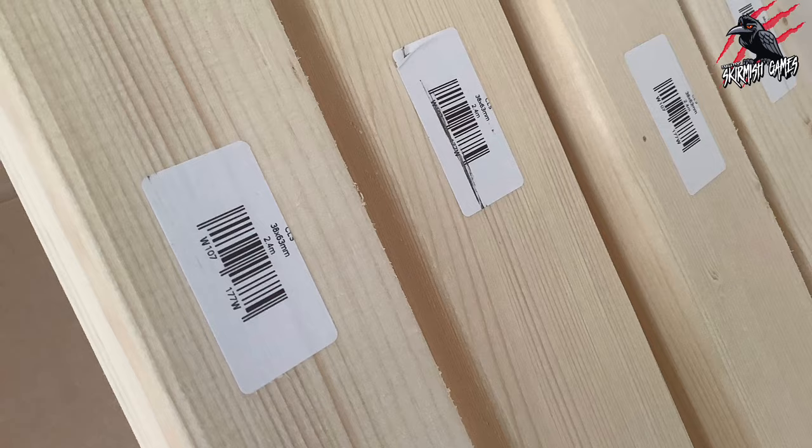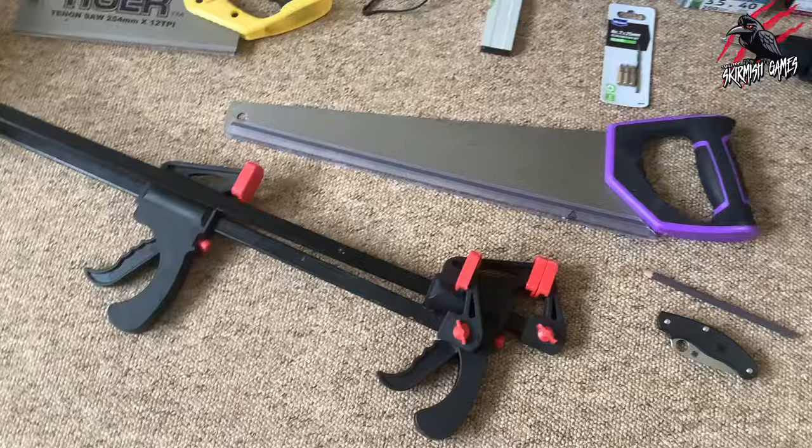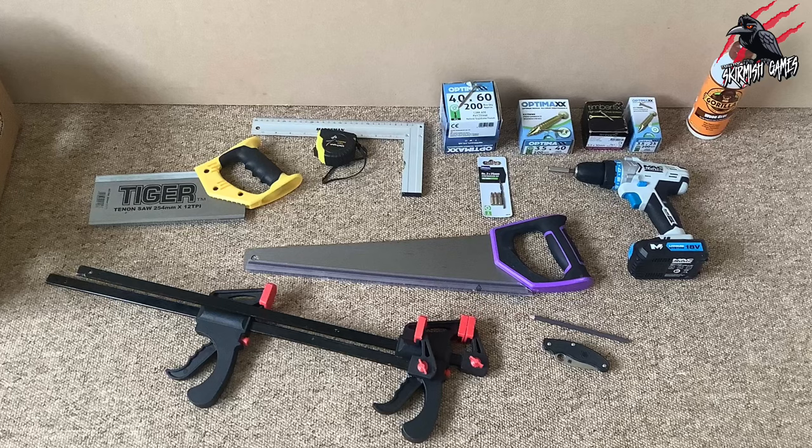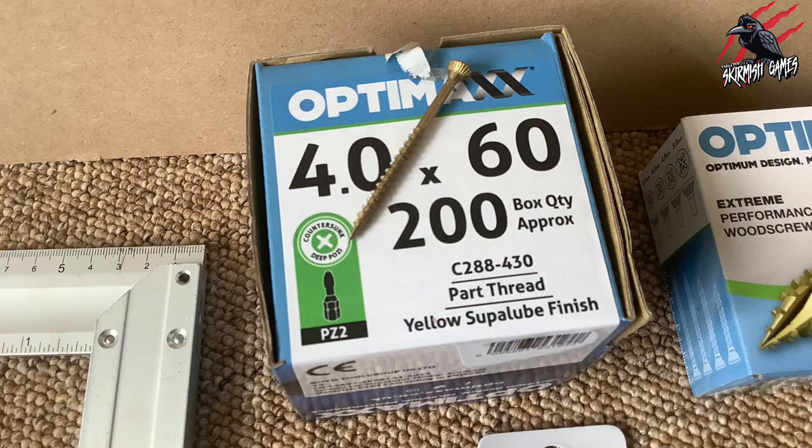The only power tool we're going to use is an electric drill; otherwise we're using hand saws, a set square, screws, some clamps, a trusty Spyderco pen knife, and a pencil. Here's all the tools and accessories I used in this video and I'll put a link below in the description if you want to find these. These screws are great — they drill themselves in and they countersink as well, so perfect for a quick assembly like this.